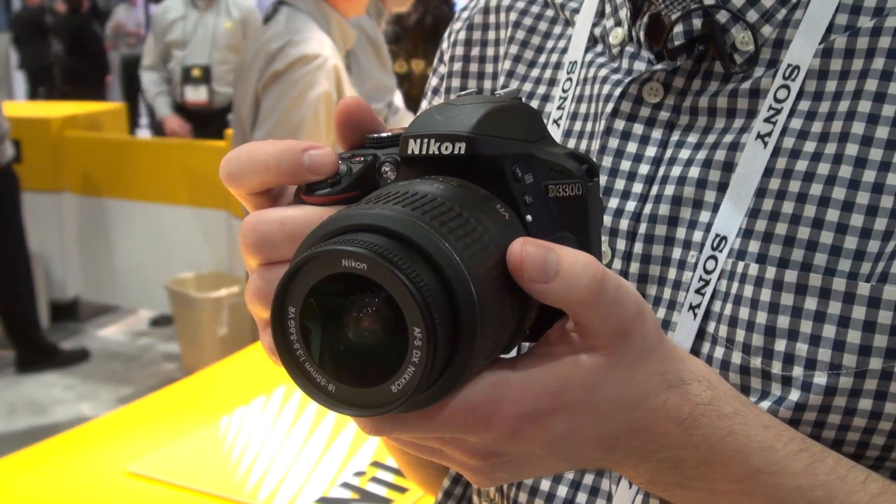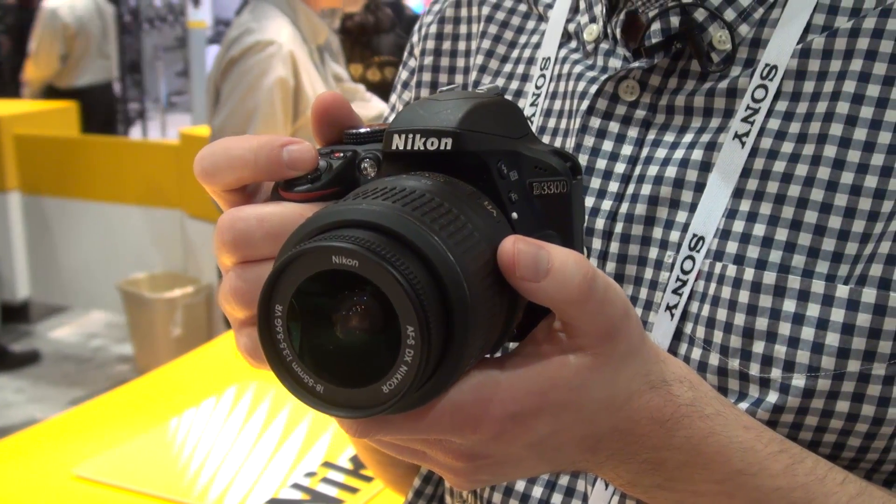This is the new Nikon D3300. It's a DSLR camera aimed at beginners and it costs just £500. We're going to take a look at its key features.